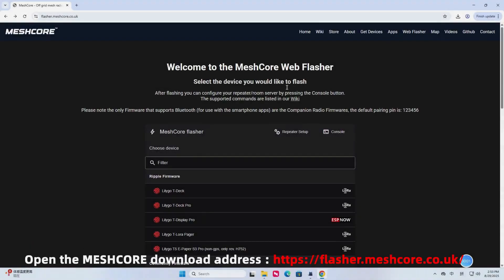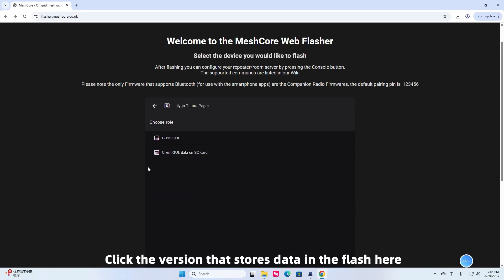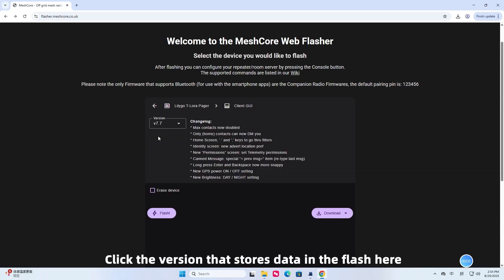Open the MeshCore download address and scroll down to find the corresponding device. Here, TTLaura Paper is used as an example. Click the version that stores data in the flash. If you need to use an SD card, you can click the version below.